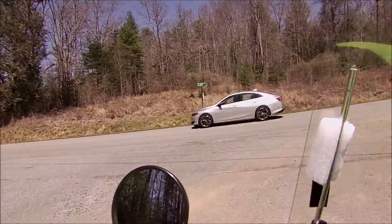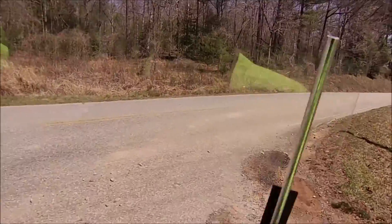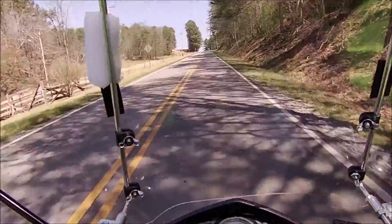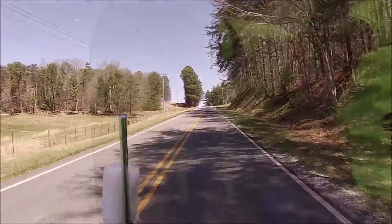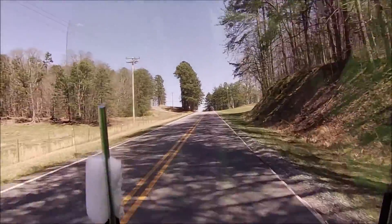So let's see which way I want to go. We'll go this way. We're running about 50 miles an hour up in here — 49, 50. It's not bad for an uphill.